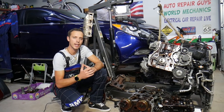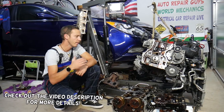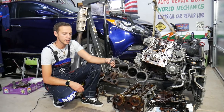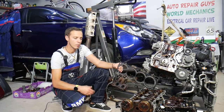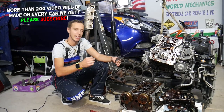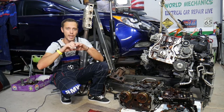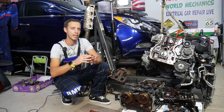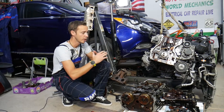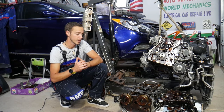Hey guys, welcome back to Auto Repair Guys. Thank you for watching and subscribing to the channel. Today's video will be super helpful to any of you having a Hyundai Sonata — could be any year, any generation. If you have bubbles in the cooling system or pressure in the radiator hoses, stay with us. We'll explain the top causes and one simple fix that may not cost you anything. But if you don't do it on time, you may say bye-bye to your engine and need a new or rebuilt engine.